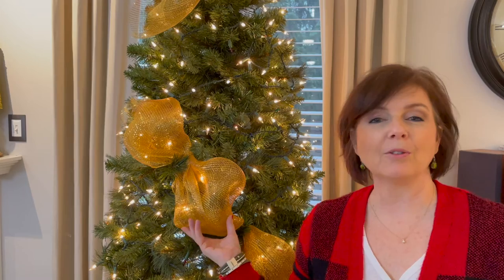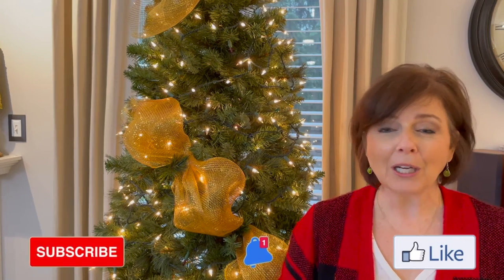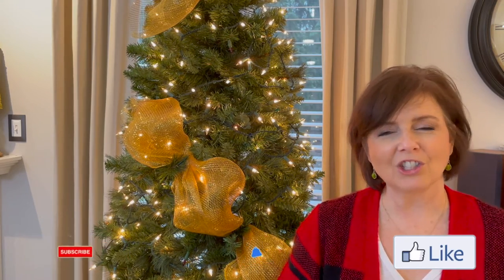I hope this tutorial on how to use beautiful mesh ribbon was helpful and you'll give it a try. Let me know in the comments if you think you'll be trying this ribbon — I absolutely love it especially at Christmas time. It's just stunning on trees and garlands, and it wears really well outside, so I highly recommend it for outdoor garlands or planters. Thank you so much for stopping by — please think about giving it a thumbs up or sharing it. If you haven't already, I'd love if you would subscribe and join me each week as I share more home decor and lifestyle videos.